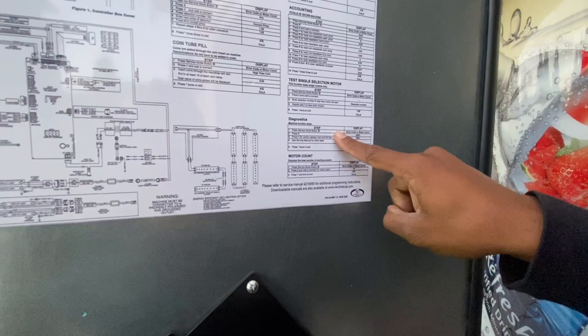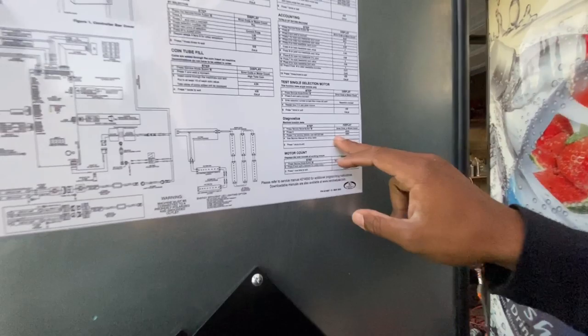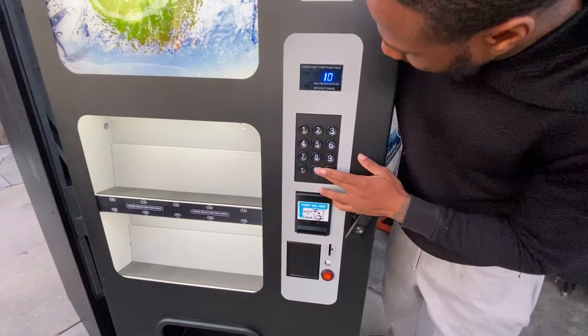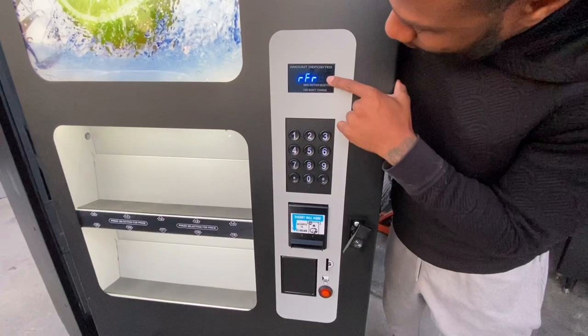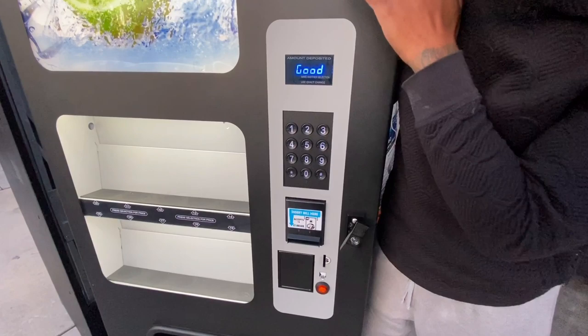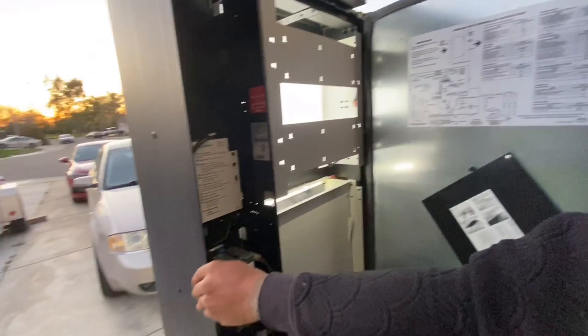This vending machine also has a full diagnostics mode. It'll let you know if the bill acceptor is working, if the coin changer is working, and any errors will display. Press zero for diagnostics, then press one. It cycles through — refrigeration is good, bill acceptor is good — cycling through the whole machine. Not all soda vending machines have this option, but this one does.